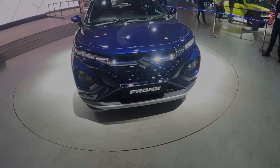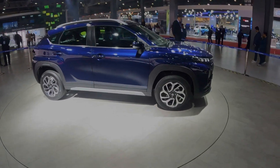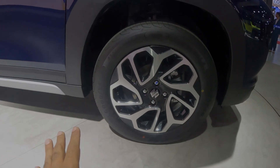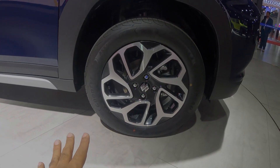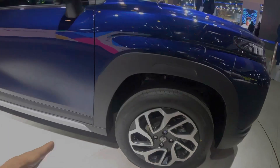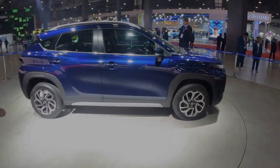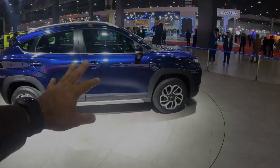You will see a skid plate on the front. You have diamond cut alloys, and the tires provided are 195/60 R16. The front gets disc brakes and the rear gets drum brakes. For suspension, the front gets a MacPherson setup and the rear gets a torsion beam.